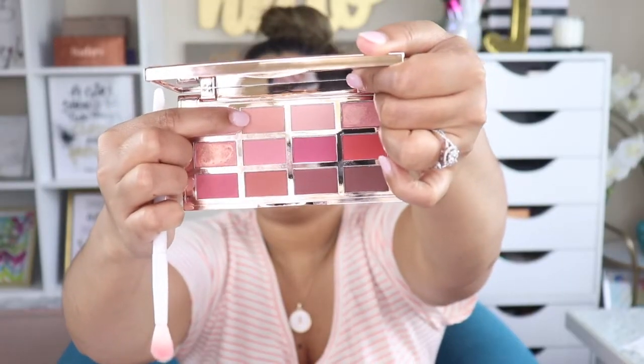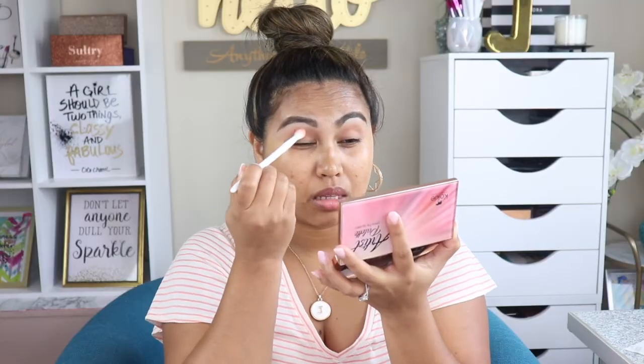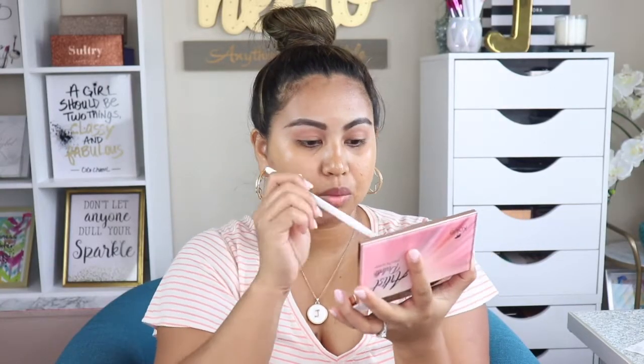The next shade I'm going to use in the palette is this one right here, and I'm going to use the same brush — this is actually the Wet n Wild crease brush.